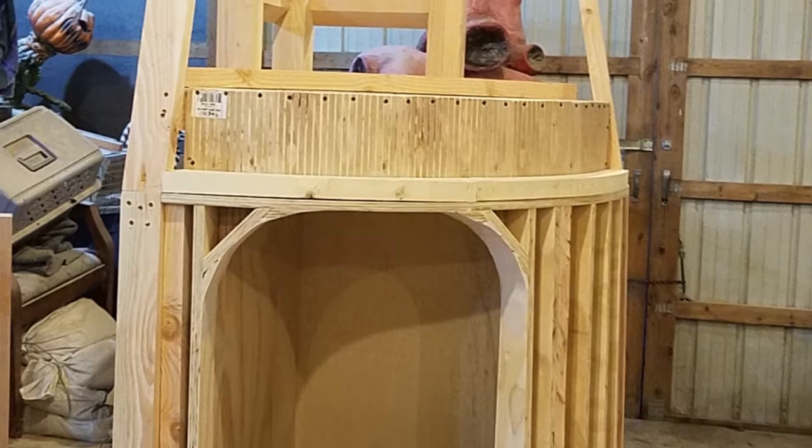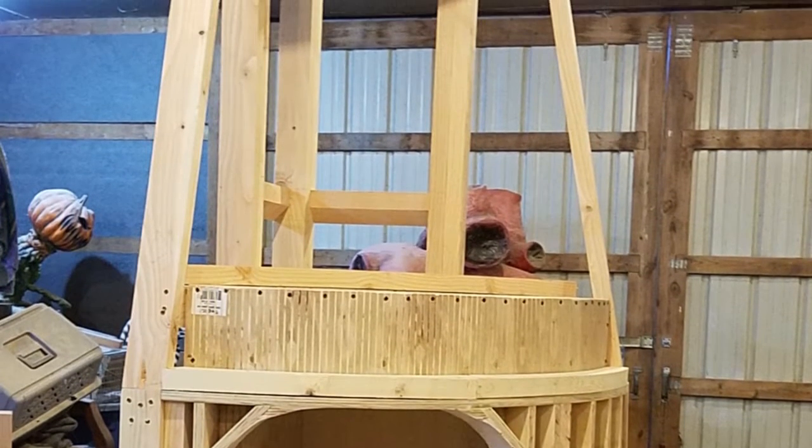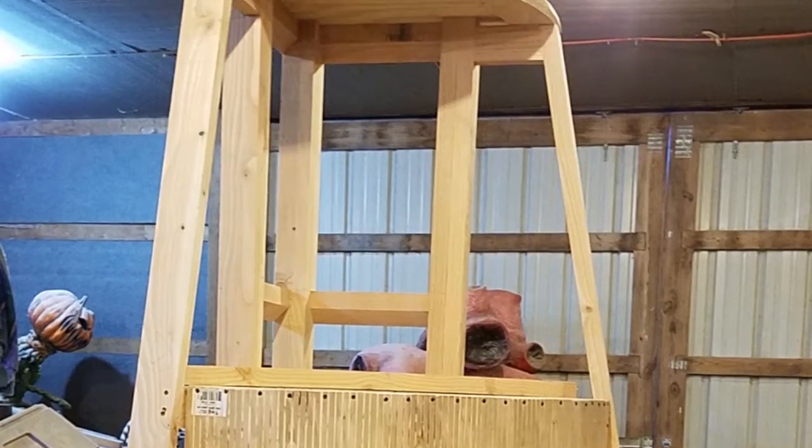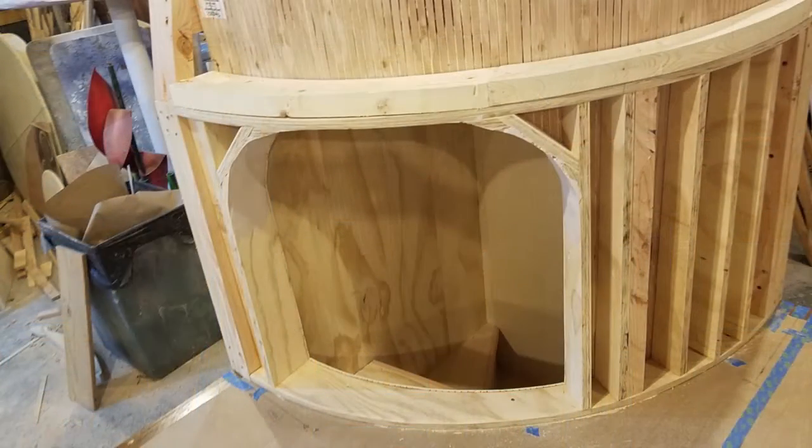Now that things are getting closed in a little bit more and shaped up, you can see the tree a little bit more — hopefully. You got to use your imagination still. But that part stands about eight feet tall. Stick around, we're going to have a lot more videos for you, so hang out and keep watching. We got a few more to go.